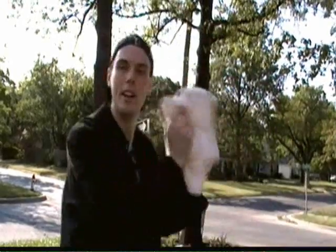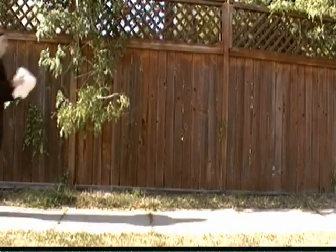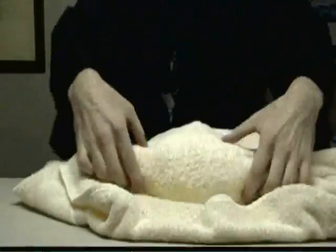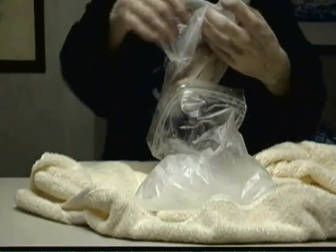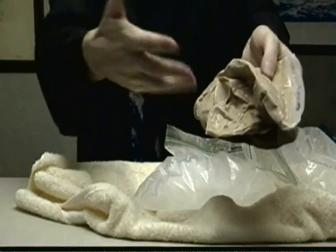Now you're gonna take this and you're gonna shake it for about twenty-five minutes. Whoa! Look at that! That's so wicked cool! I made ice cream! That is so wicked cool!